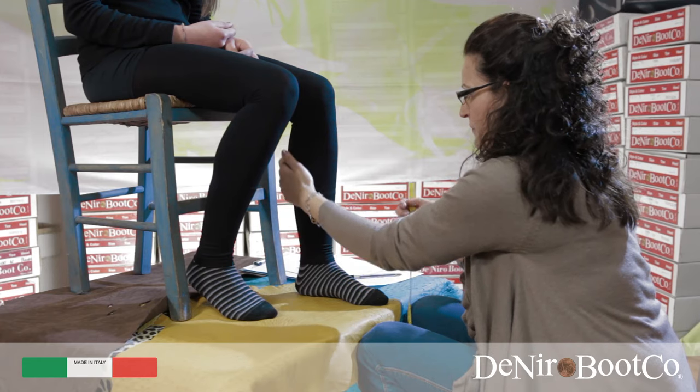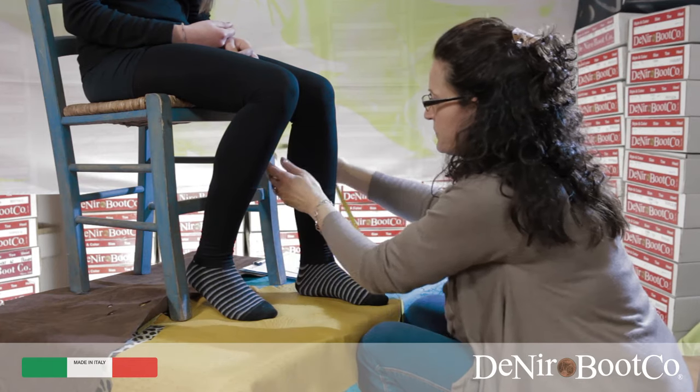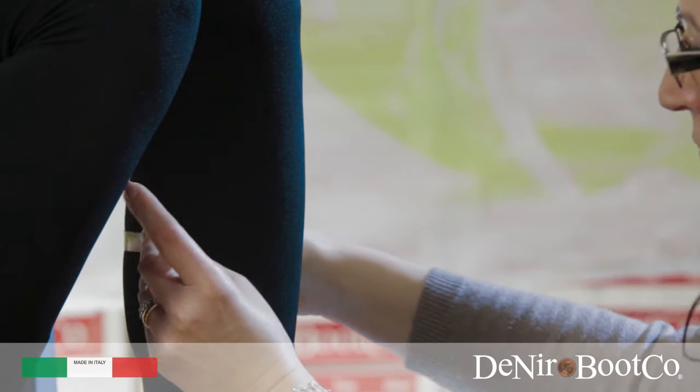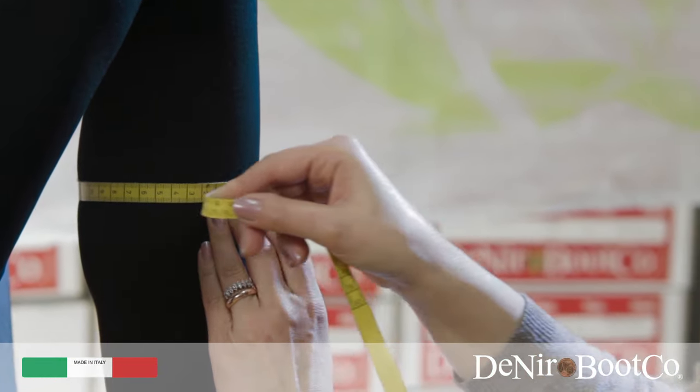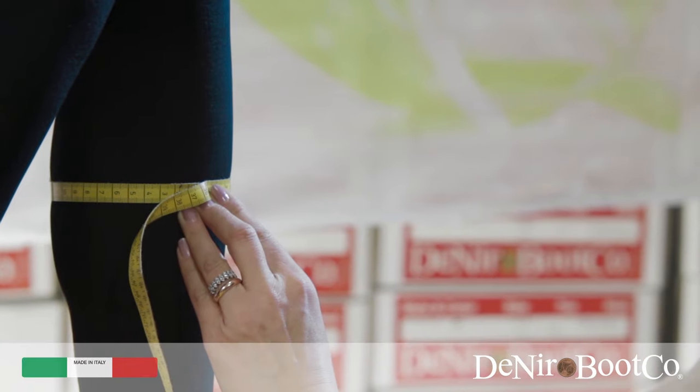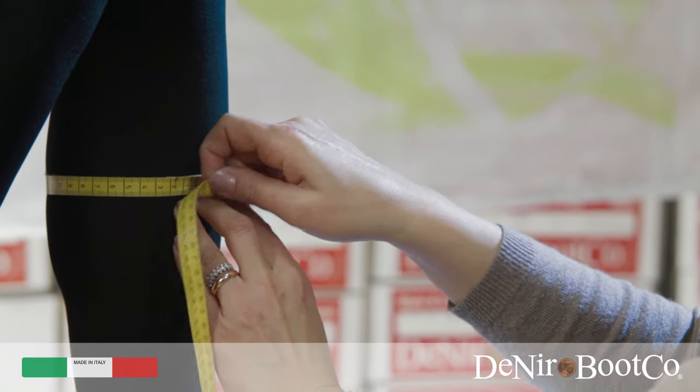Point C. For the calf, we recommend you try various points until you find the widest part. After a few tries you will be able to find it just by looking.